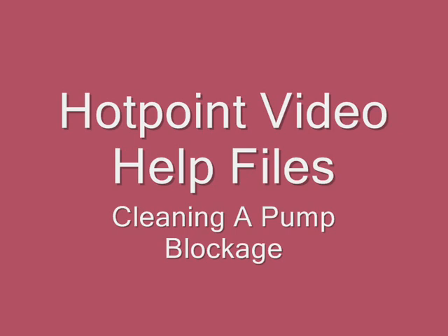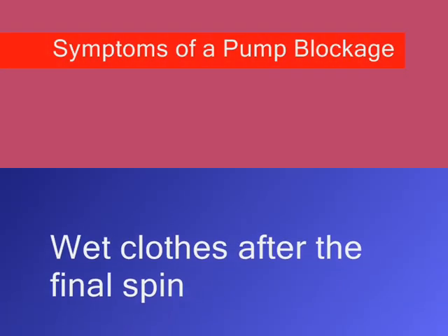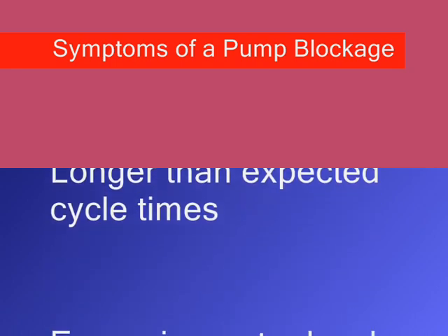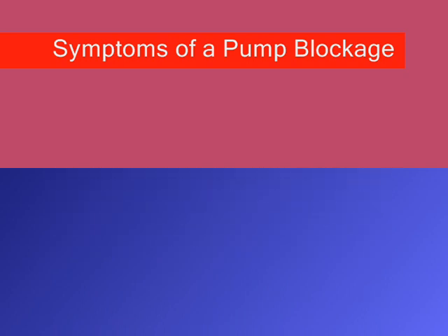Your appliance may display one or more of the following faults: wet clothes after the final spin, longer than expected cycle times, or excessive water levels at the end of the cycle. These may all indicate you have a blocked pump.